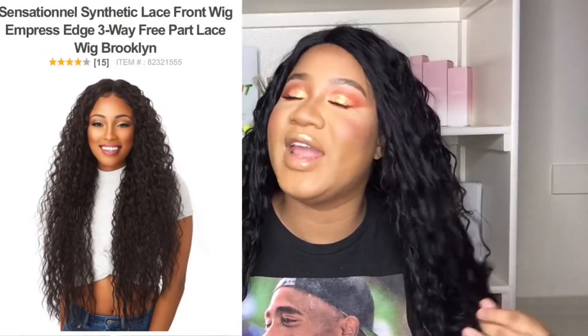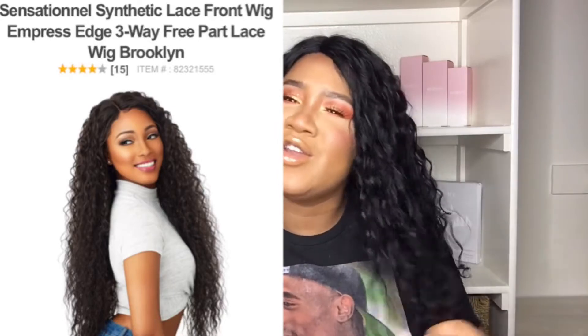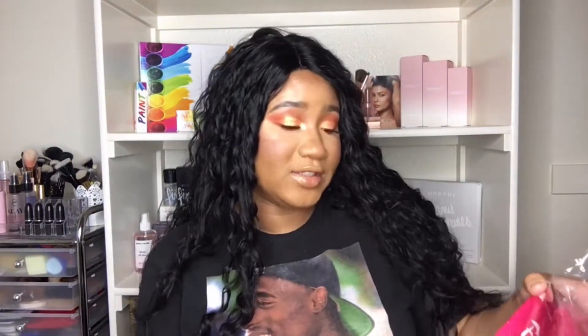First off, I've been wearing this unit for about a couple of days. You can already see it's a little tangled, which is annoying. I like to wear my wigs at least a couple days before reviewing so I can give a true review, instead of just putting it on and saying 'it's cute, buy it.' I want to give you guys a full review.